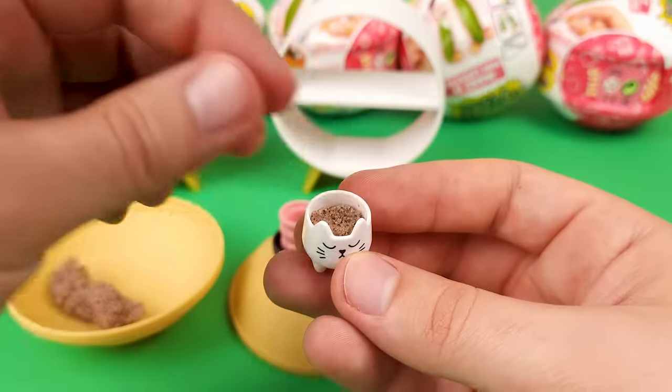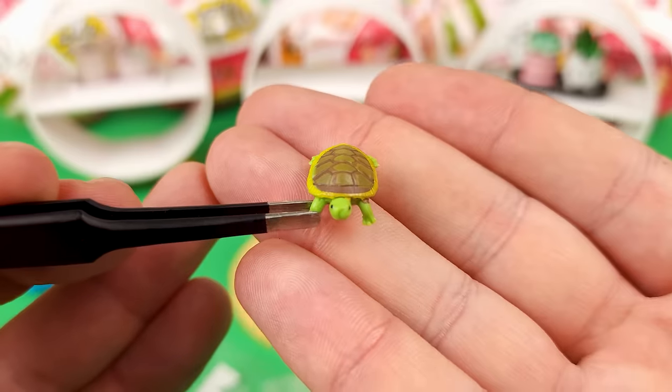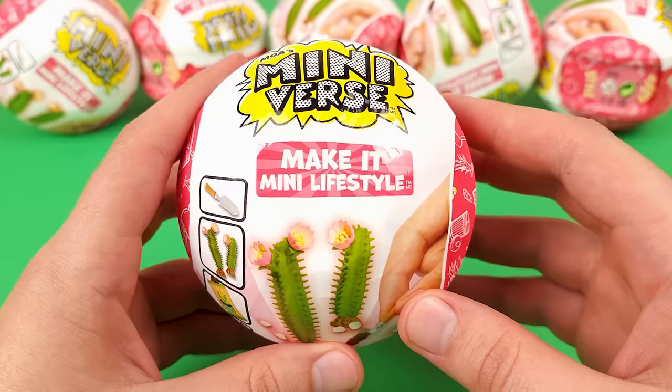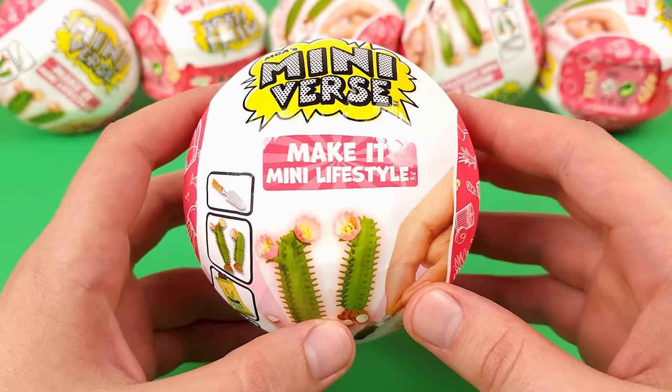Hi everyone, GB Colleen here and today we're gonna have a look at the Miniverse Make It Mini lifestyle series. I know it's been a while since these have been released but we finally got to it, so let's get cracking.